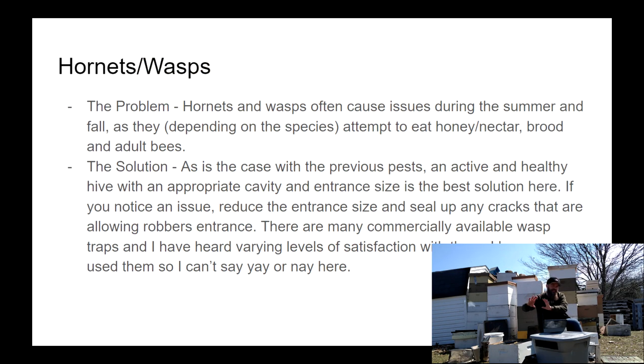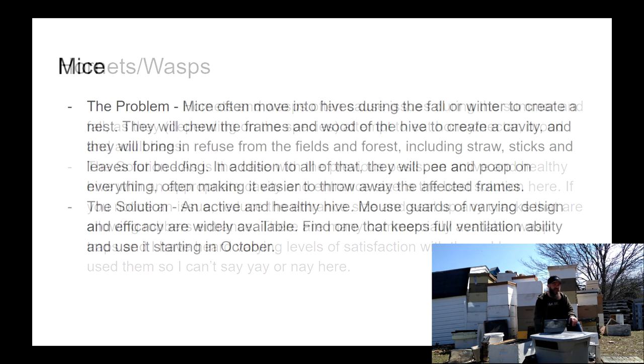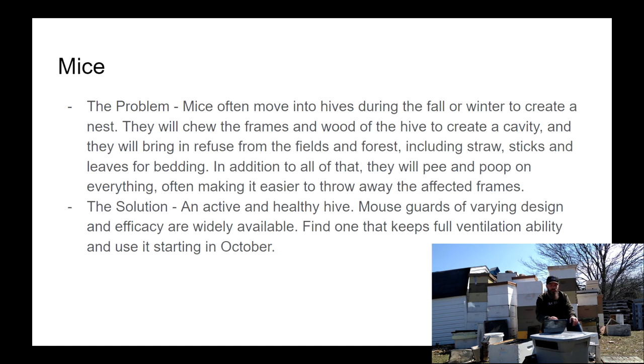Now we're onto some less important pests like hornets and wasps. Obviously hornets and wasps want the honey, the brood, and they want to kill and eat the bees. So they can be a problem, but as is the case with any other pest, a really active and healthy hive in an appropriately sized cavity is usually more than enough to keep the wasps at bay. If you do have a lot of problems with wasps, you can reduce your entrance size and also put out a wasp trap that uses something like meat and some liquid enticement that has no action on the bees — the bees don't care for it at all and the wasps will go in and die. They're effective. I just keep hives that have the ability to defend and I generally don't see any huge problems with hornets or wasps.